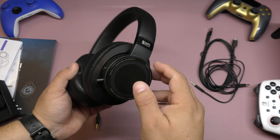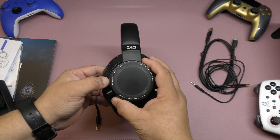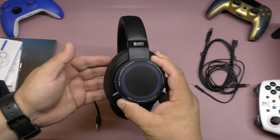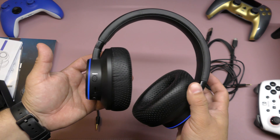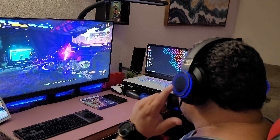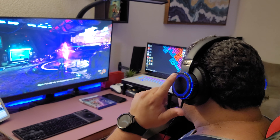This surface here you can use to actually volume up and volume down. Let's turn it on to see the colors — it actually lights up green. When it turns blue, that means it's ready to go. Look at that, very cool looking. I'll show you in the video how they actually look when worn.